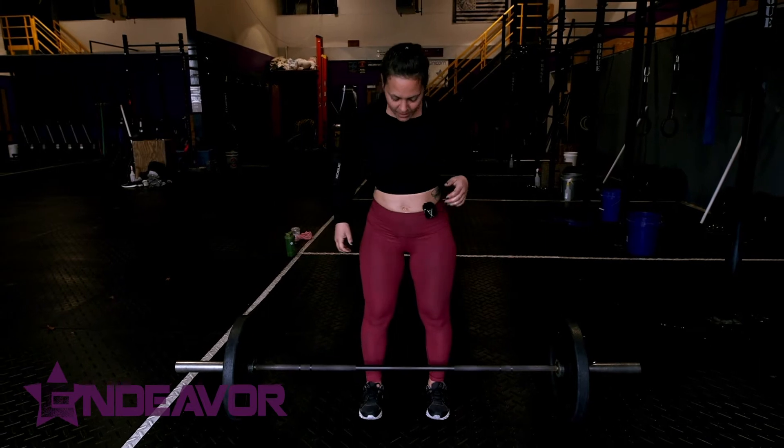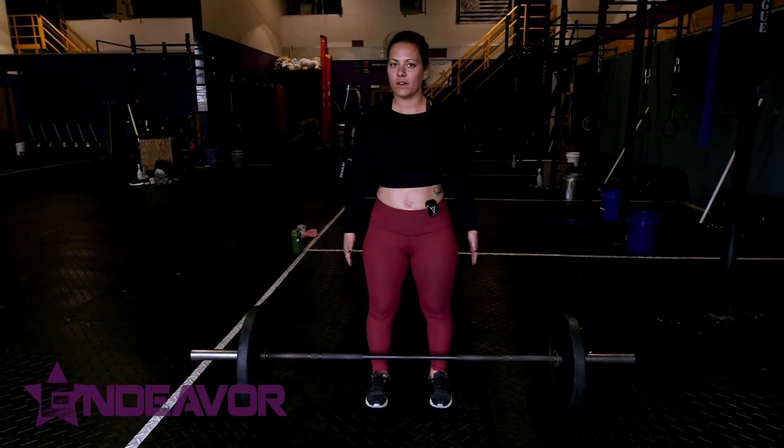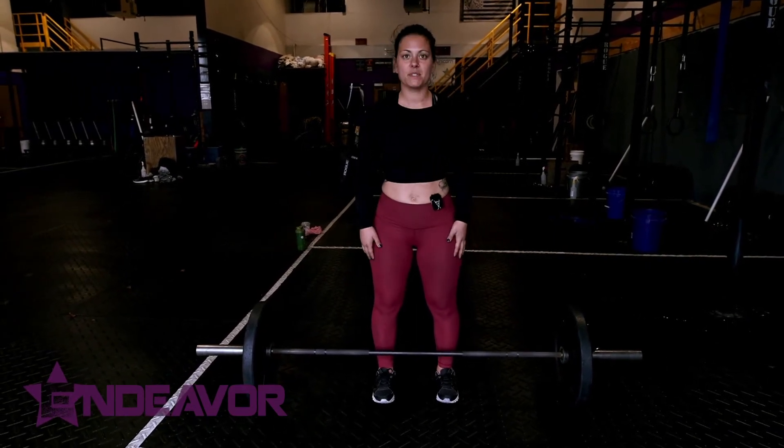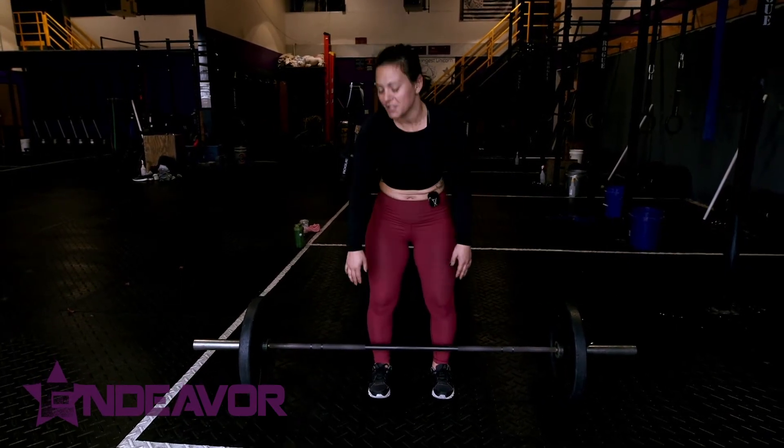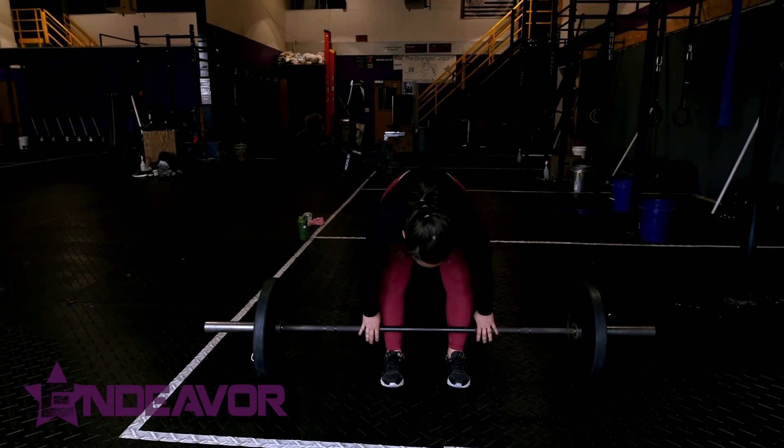So step up to my barbell. Just like any good lift, you wanna start with a good foundation. I start with my feet right underneath my hips. Typically when we deadlift, we want to have the weight as close to our body as possible — we like to feel the steel. So I'm gonna roll that barbell up against my shins.